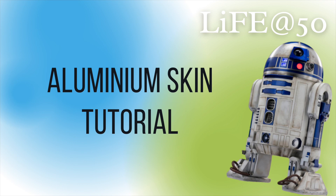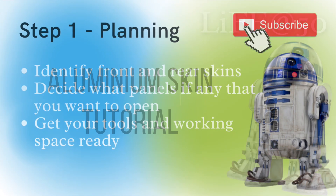Welcome to the aluminium skin tutorial. This is a tutorial for astromech builders, so I'm assuming you're a member of the astromech forum and you've already got your frame and your skins to hand. Most likely you've already got your skins and you're about to prepare them, cut them, paint them, and get them up on your frame.